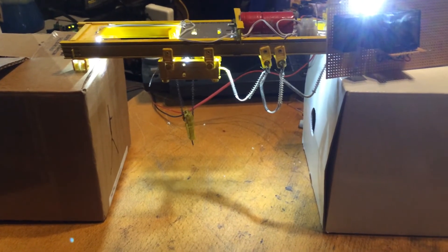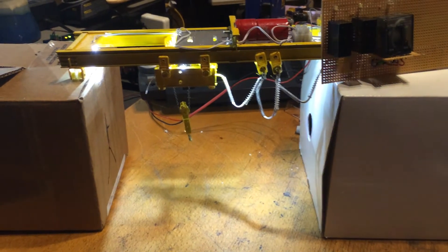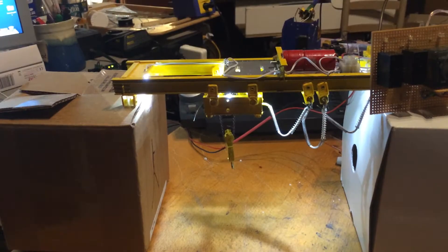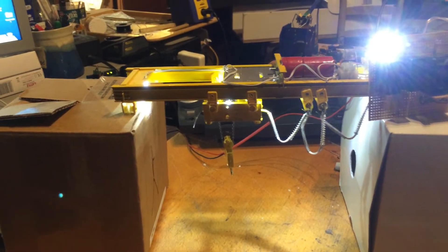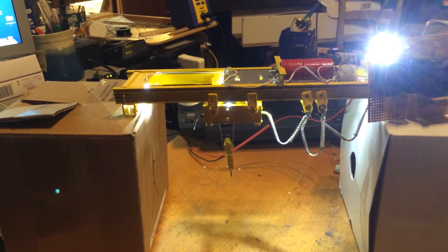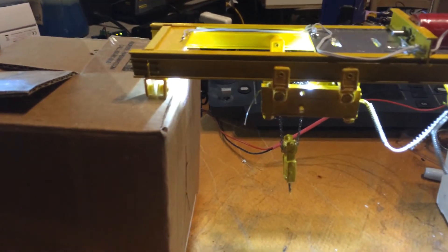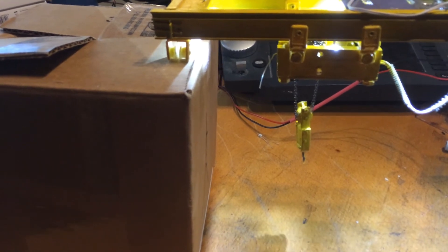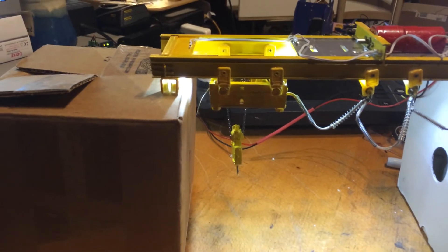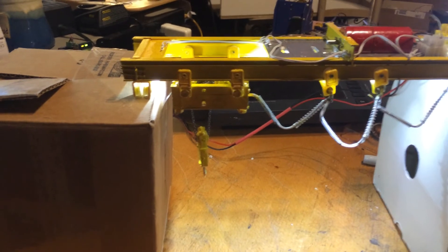The hoist is working. We'll go to the trolley — I have to turn it on first. Now we'll try the other direction.